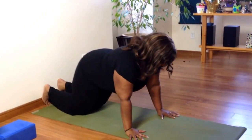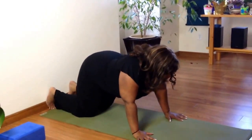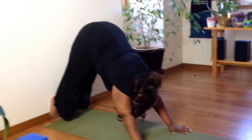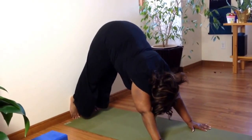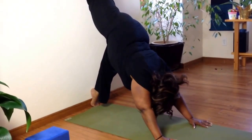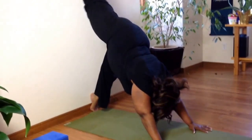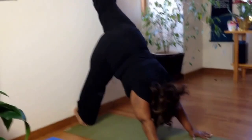Spread your fingertips out, lengthen the sides of your body, squeeze between your shoulder blades, and come up into a short down dog. For some of your students, just getting used to going upside down is enough — this may be all they're comfortable with. Then you can have them just take one leg up the wall, pushing into their hands, squeezing between their shoulder blades.